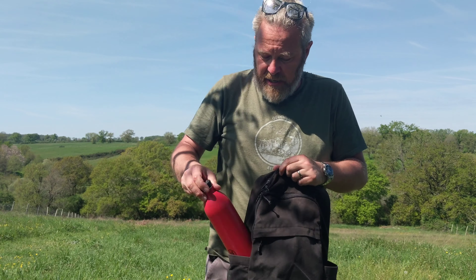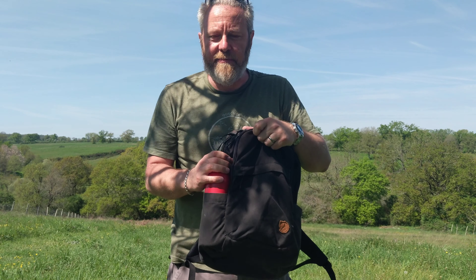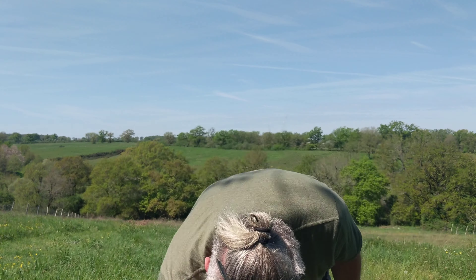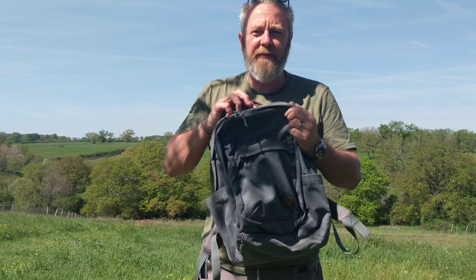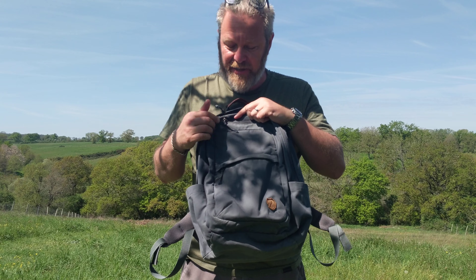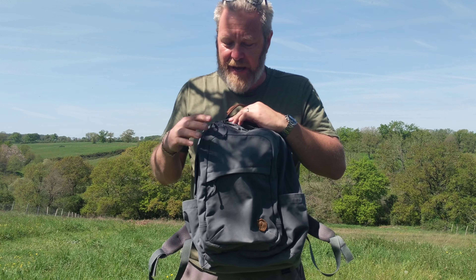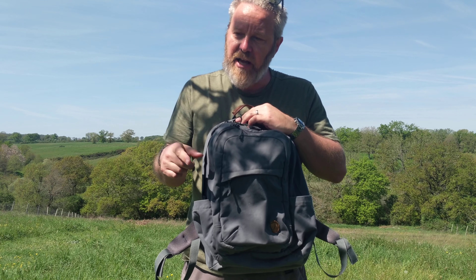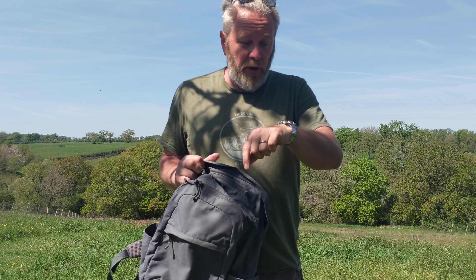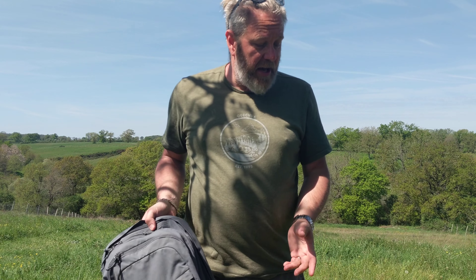Grab handle the same, shoulder straps the same, weak point the same — you can see the fading starting to happen. The little logo on the strap is nice — it's got it on both the blue and the red. The side pockets: it has those same water bottle pockets. Can I fit a litre bottle in there? Absolutely. So still just as practical, just slightly smaller.